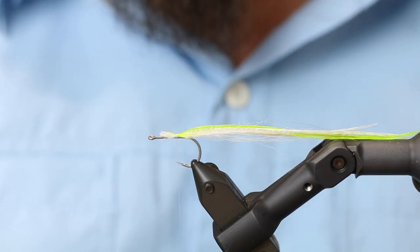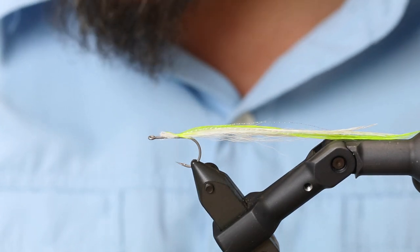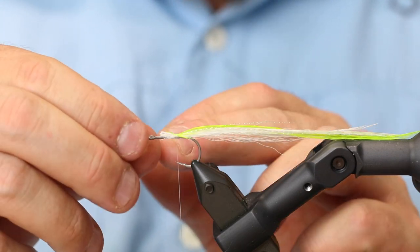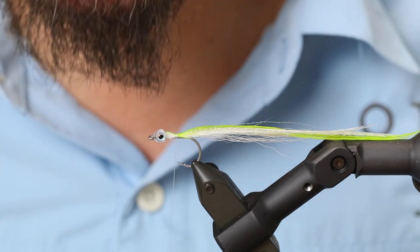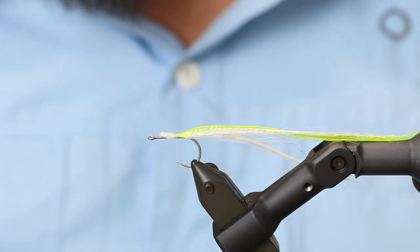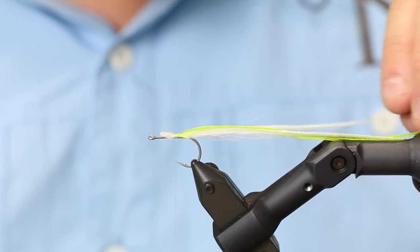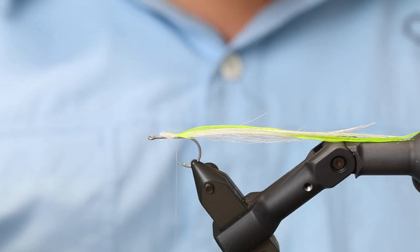Here you have to decide: if you're going to tie it with the UV glue head, you don't need any weight. But if you're going to use the flyman fish skull, then you should probably add some weight to the body before you actually make the body. Also, depending on whether you're fishing with a floating line or an intermediate line, that has quite a lot to say regarding this, because this fly fishes absolutely best if you fish it fast.